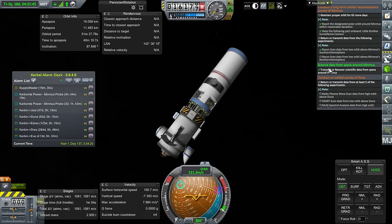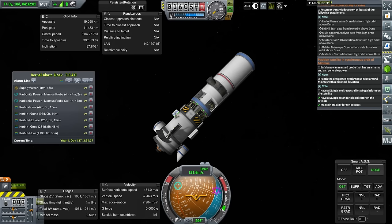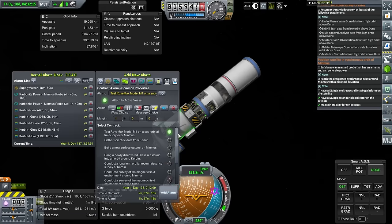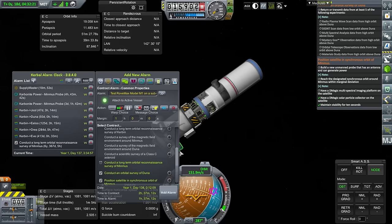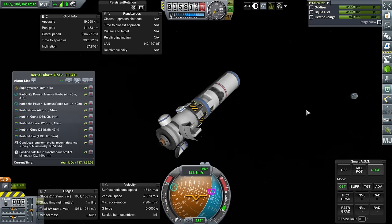We've fulfilled the contract — science data from space around Minmus. Very good. We have another contract — this has to be repositioning this into a synchronous orbit of Minmus. We should have done that one first. We have a healthy amount of time to figure all this out. We can have a Kerbal get up here and service this and fix the whole situation. Let's turn to the supply master.